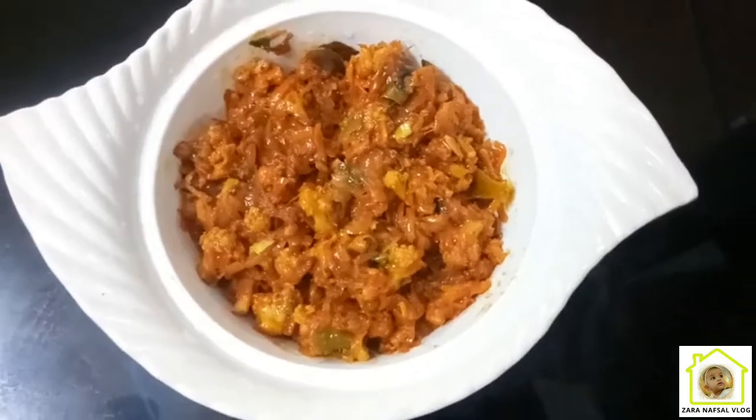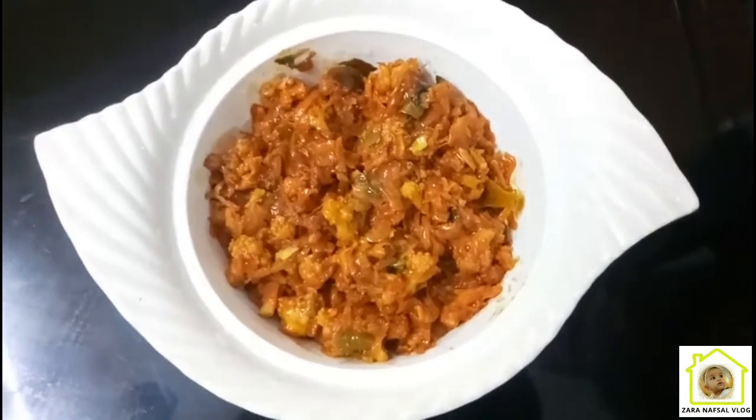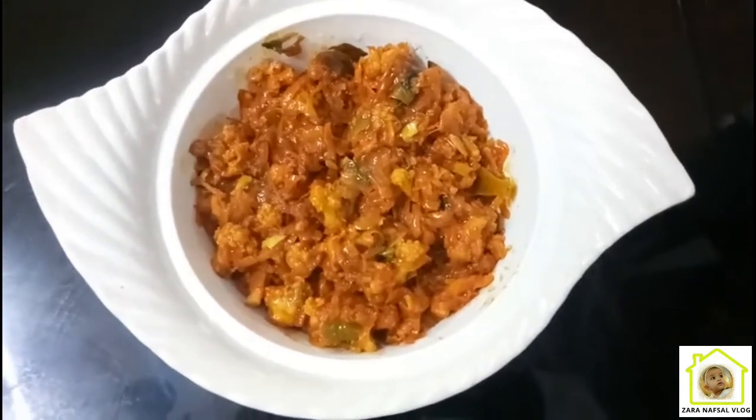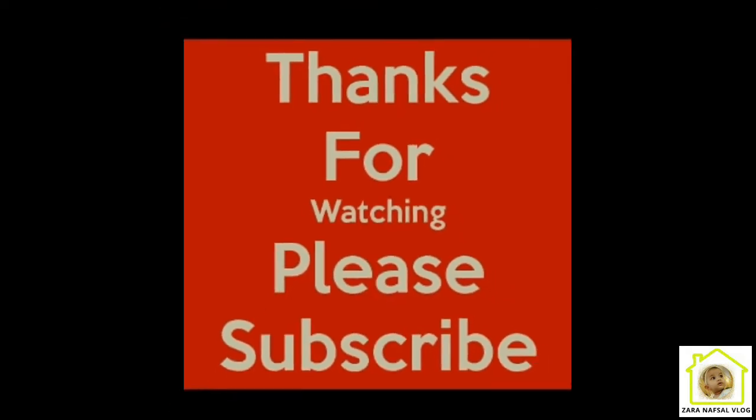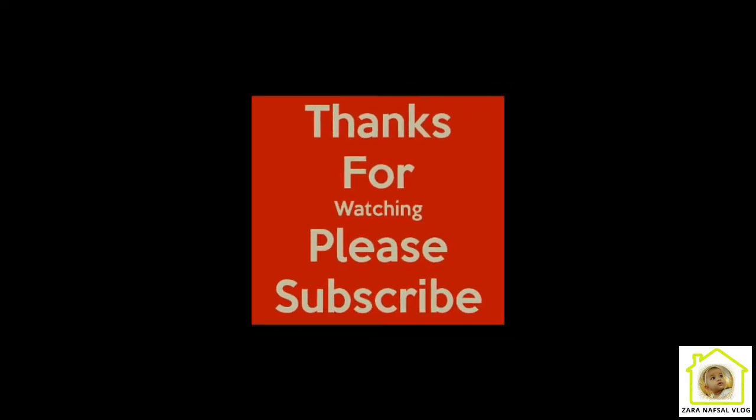This is the best combination of Chappadhram butter. Please like this channel and subscribe. Please press the bell for the video. Thanks for watching. Bye!